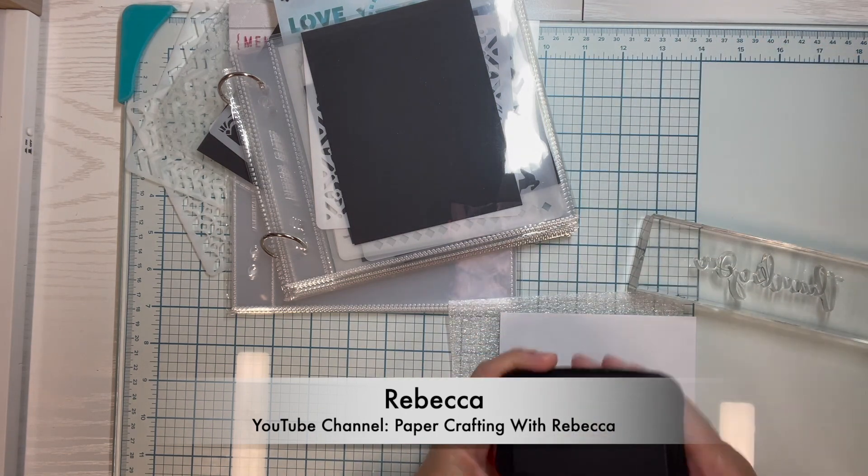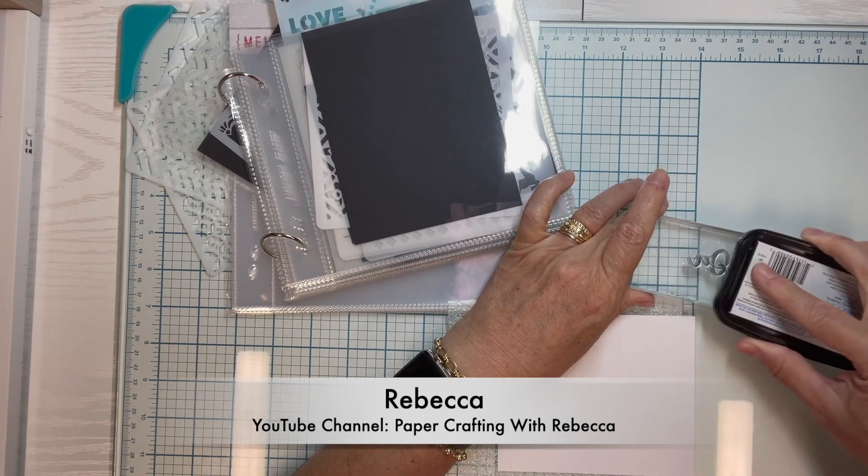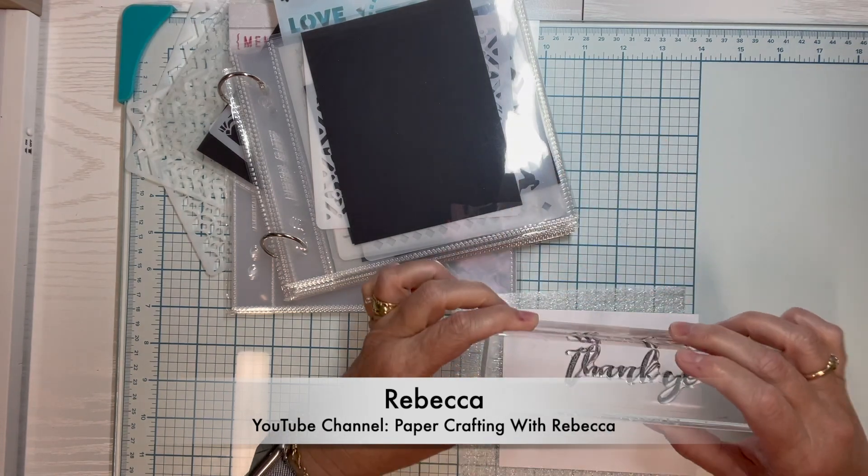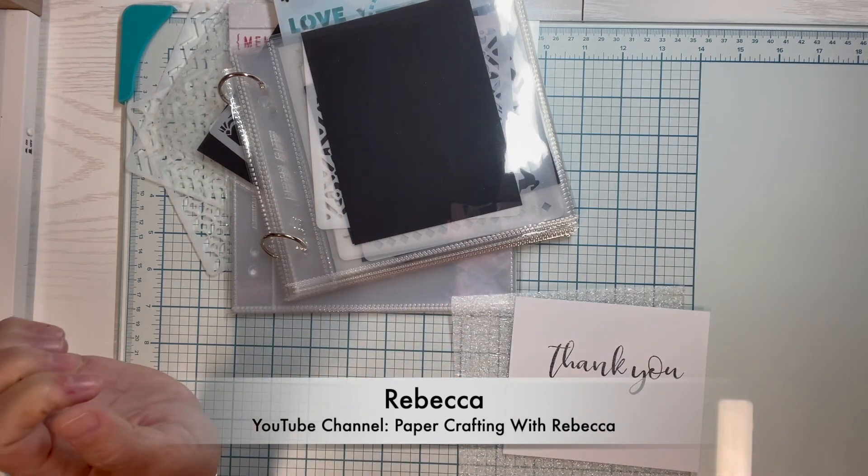It is a simple tip but one of my favorites. I hope you found all of the tips in today's video helpful. Please be sure to check out all of our YouTube channels listed below. Thank you!